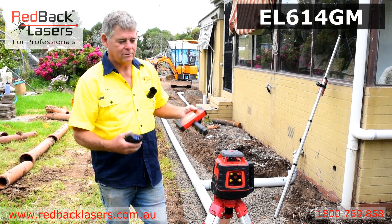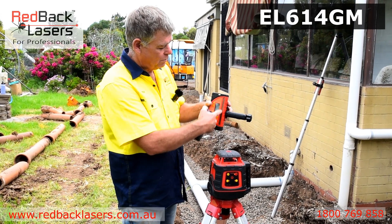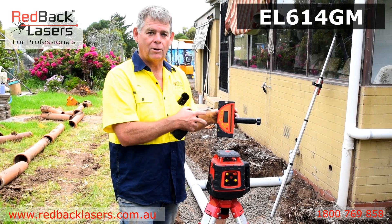What really makes this laser a standout is using that millimetre receiver, which will read 50mm above or below your level indicator. It also has an auto grade tracking function.